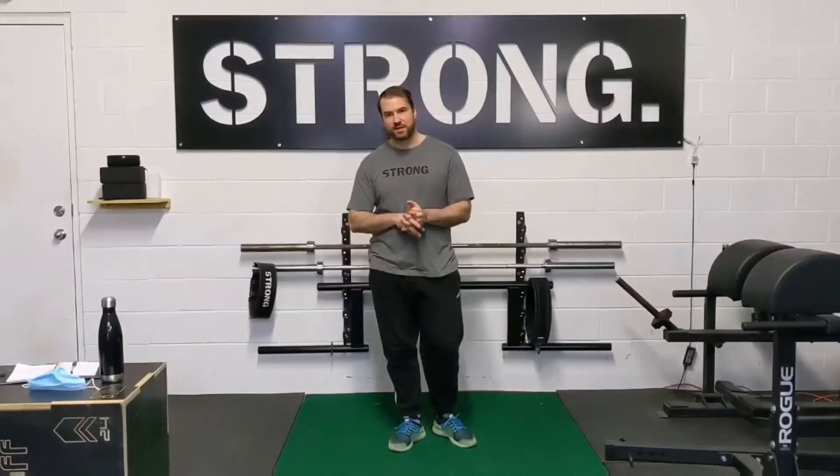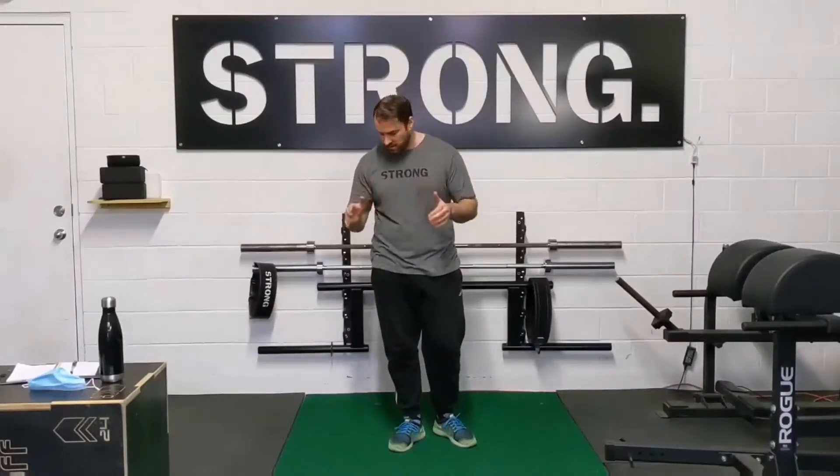How's it going guys? Dr. Alex St-Pierre here. Today we're going to be showing you the lateral jumping stick. This is an introductory drill that I like to do as a precursor to any sort of cutting drills or changing direction. Very simple drill.